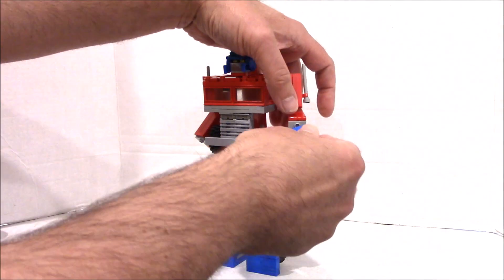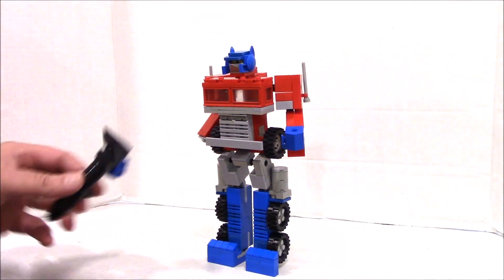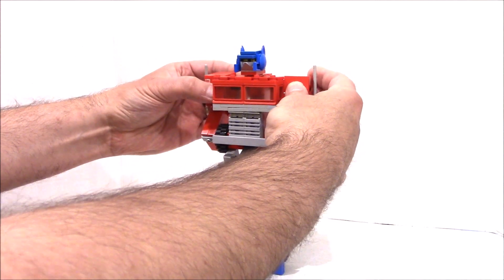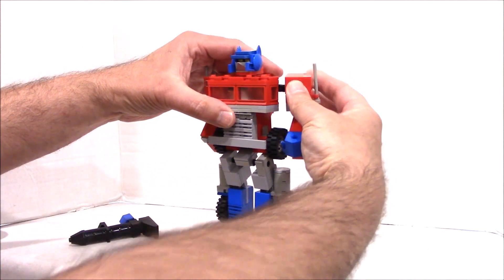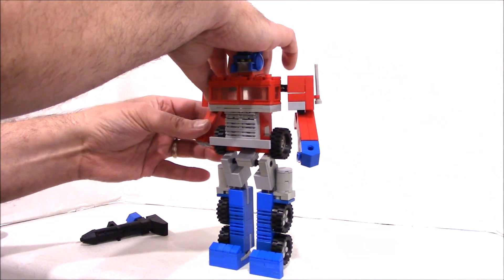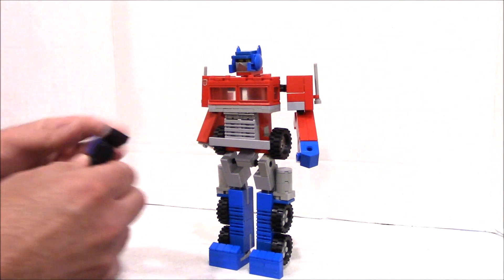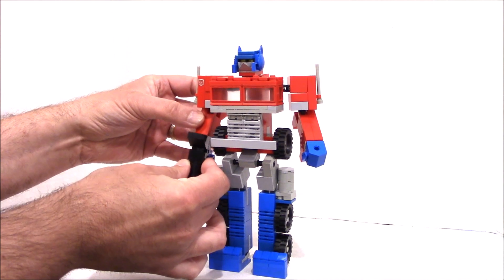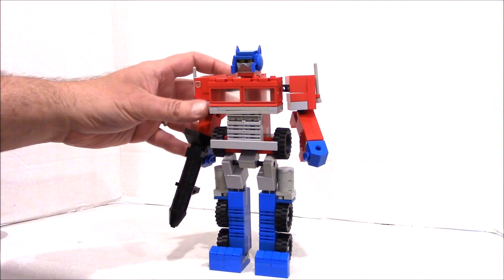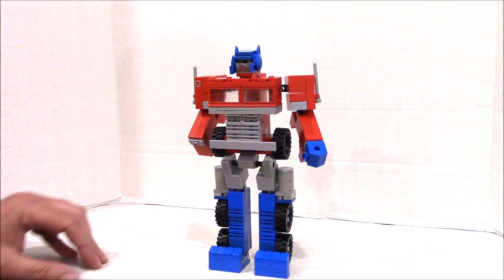Then take the fists — you can see it has a Technic brick there so you can add other accessories if you want. Pull those arms out a little bit more, as they have good variability. Take the other hand with the gun on it and put it on the jumper plate, just like the original toy. In the original toy these were sockets; on this LEGO version they're studs. There goes the gun flying across the room!